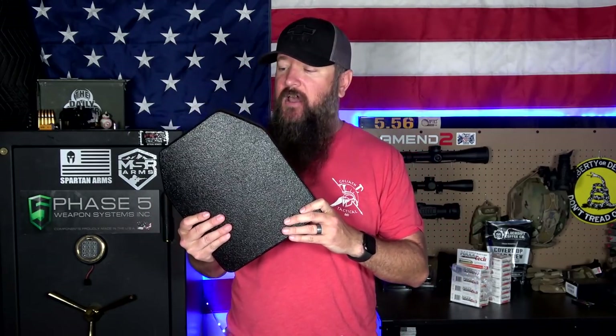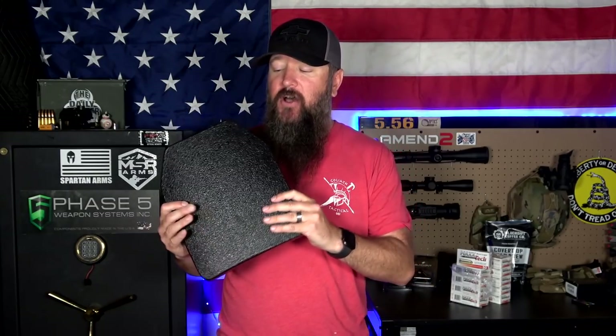Now let's move on to composite. What I like about composite is it's kind of an all-in-one. It has just about everything we've talked about with the previous armor, but it's all built into one plate. Trauma pad, spall protection, all of that stuff — and multi-hit rated — is all going to be part of a composite plate like this.